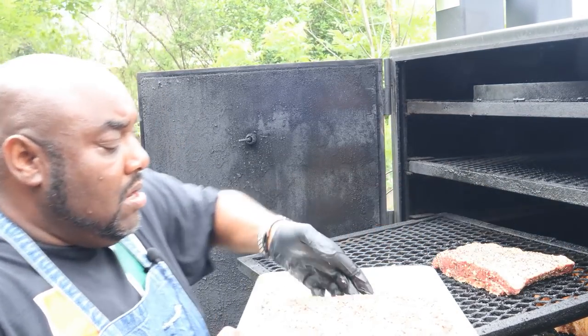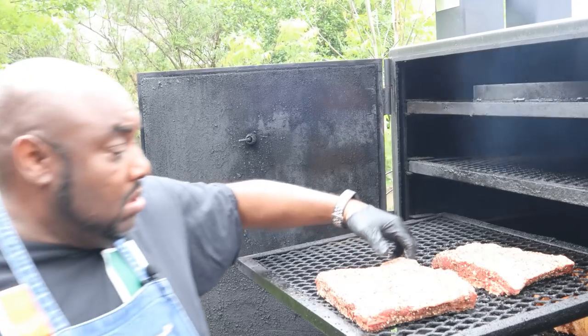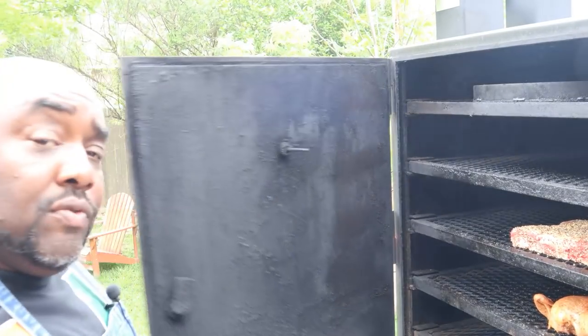We're going to lay them on and let it do what it do. There we go — we got our beef ribs on. We're running the pit at about 250 to 275. We're using post oak because that's what we like to use down here. A lot of people say mesquite — I can't stand mesquite for smoking. I love it when I'm grilling steaks or burgers, but when I'm smoking, post oak. I love post oak. We're going to let these things roll, soak up some of that heat and smoke, relax in what I call the smoke sauna of the LSG. I'll see y'all in a bit.